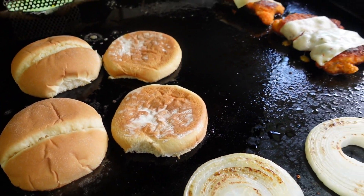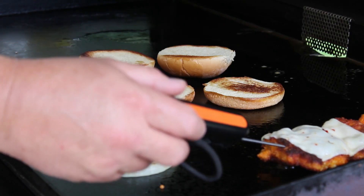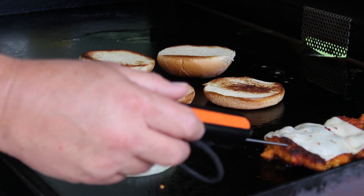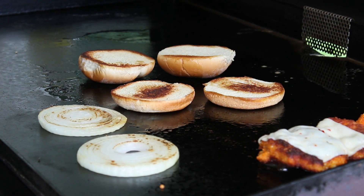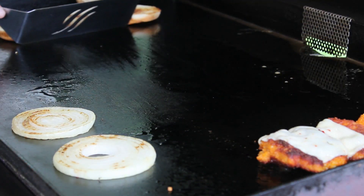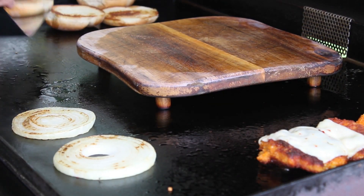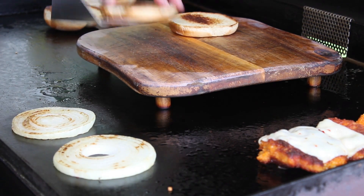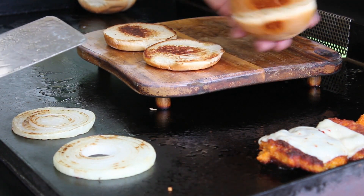The buns are getting good and toasty. Let's see if the chicken's ready — oh yeah, that's like 175, 177. All right, that chicken's done! Let's slide these buns over, put a cutting board down, and build us some sandwiches. Look at that toast on those buns — oh boy!